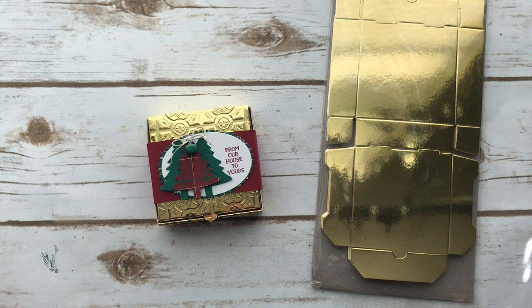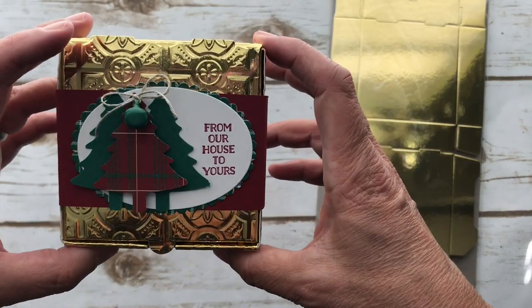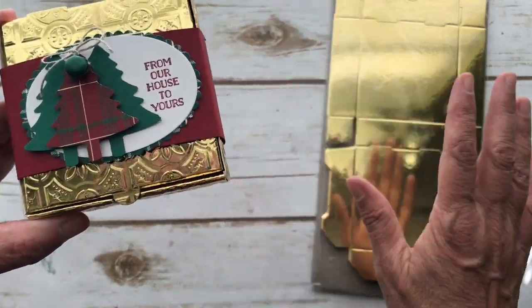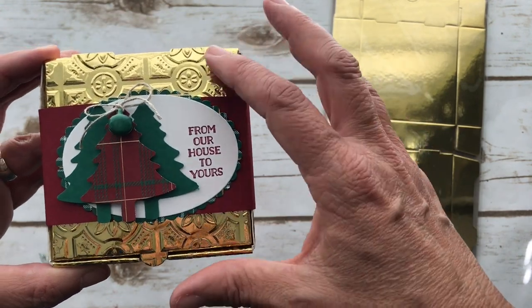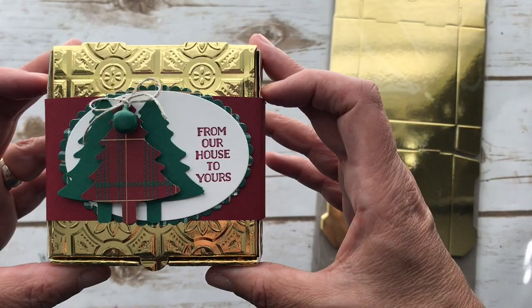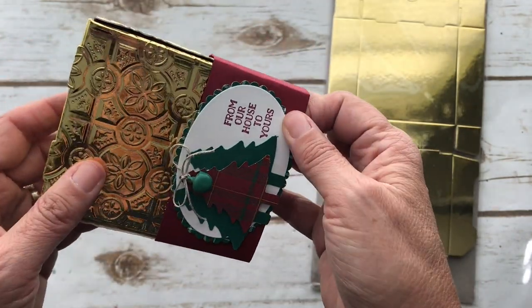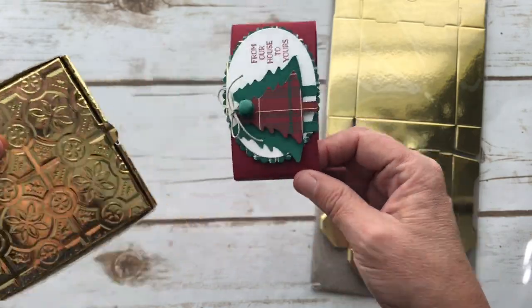Hey everyone, it's Patty from PS Paper Crafts. I'm an independent Stampin' Up! demonstrator and I wanted to show you how to make this really cute box. The box is something you can purchase and you can use gold or turn it inside out and use the white. It's called the mini pizza box and we made a belly band to go around it.